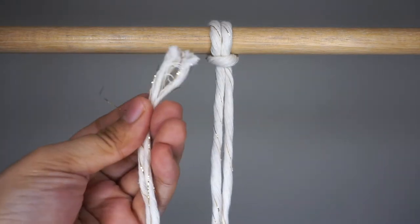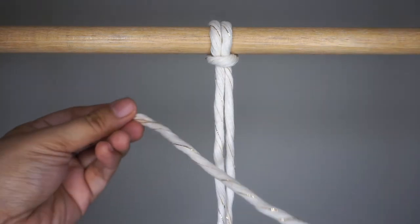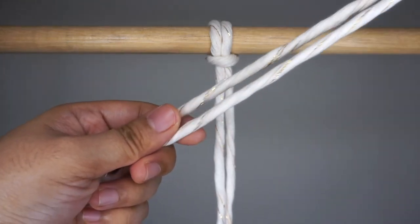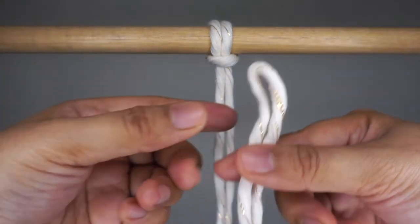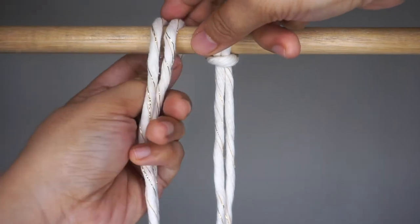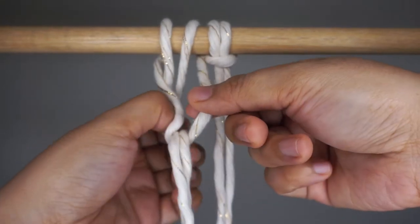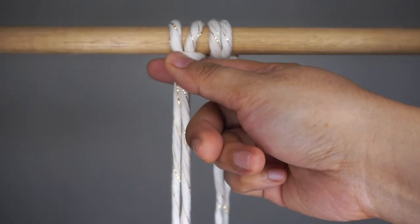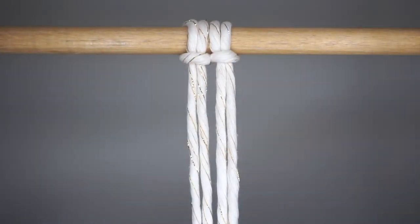Now let's start working on your second lark's head knot. Just follow the steps on the video. Get more cords and continue practicing the lark's head knot, as we are going to use them in the next knots that we're going to work on together.